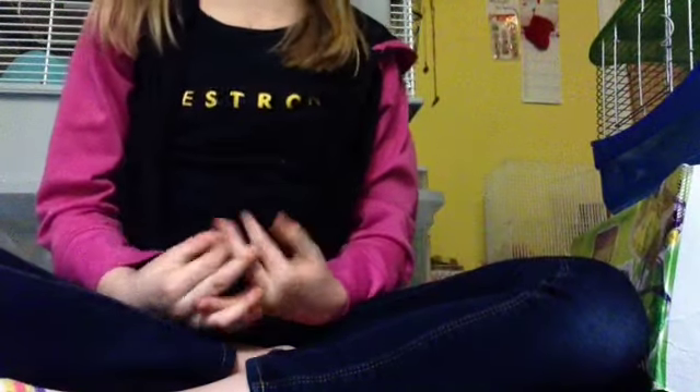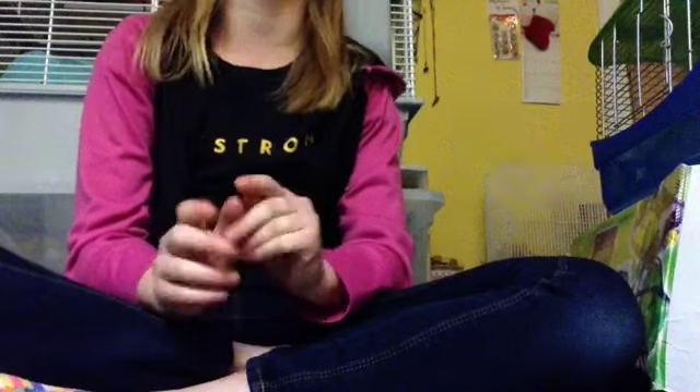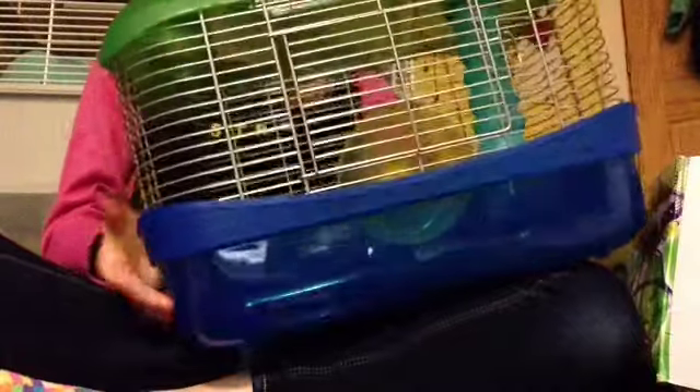Hey guys, it's HamsterGenius22 here. Today I'm doing a large haul. I have a lot of stuff to show you. I got two cages trying to get up to 360 square inches, but they didn't work. I got the Critter Universe and a Critter Trail Extreme Challenge Habitat with the wheel on top and a slide to attach to his cage for a bigger space, but it didn't work — part broke off. It was $15.